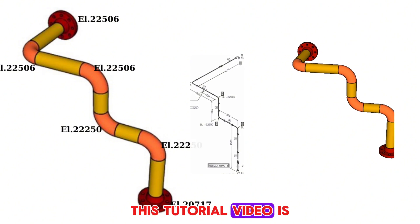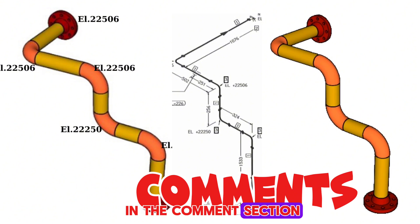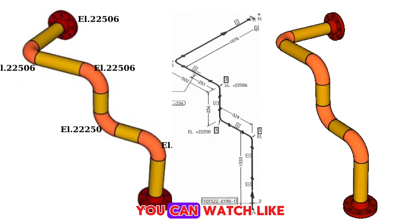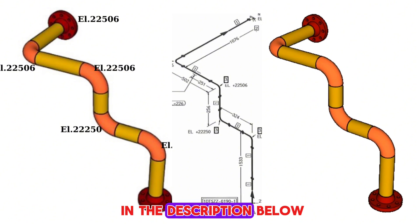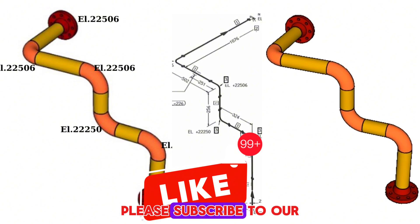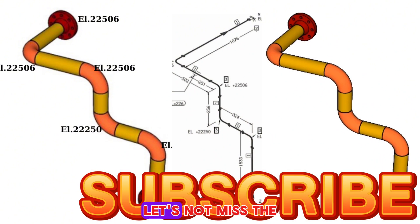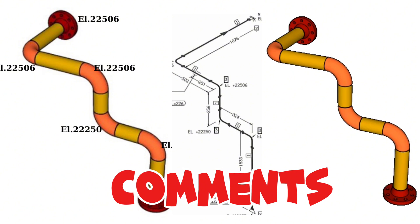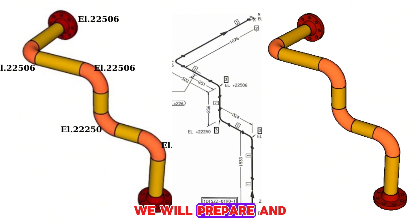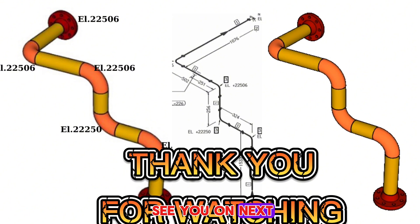This tutorial video is finishing here. If you have any questions about the video, you can write comments in the comments section. Your ideas are very interesting to us. You can watch similar videos by entering the links in the description below. If you liked our video, please subscribe to our piping tutorial channel. Your support is very important to us. If there are topics you want to watch, write to us in the comments and we will prepare and publish new videos on the subject. Thank you for watching, see you in the next video. Take care.